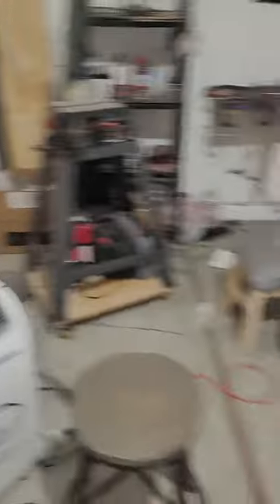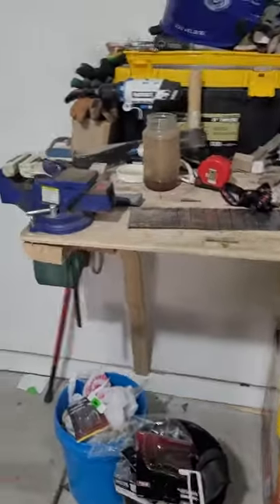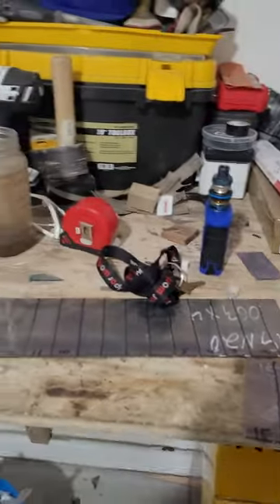Oh yeah, and I updated the sound system. Wing King is amazing — it's not an advertisement, but it's going to be amazing sound to keep us bumping around here.